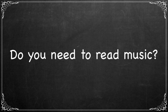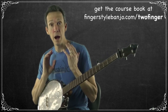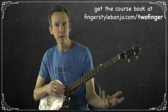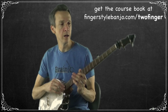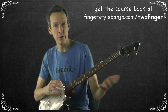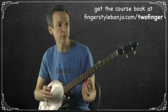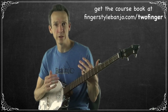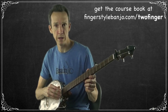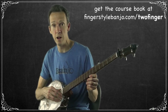Do you have to be able to read music? The answer is absolutely no. The banjo is a by-ear tradition passed along by ear. There is a type of notation called tab that is used to help convey arrangements — we'll cover that later in the course, but we won't be using it initially. We'll be using a combination of visual diagrams and our ears. One of the things you're going to learn in this course is developing your ear and learning how to pick out melodies so that ultimately you can play your own arrangements by ear — something anybody can do.